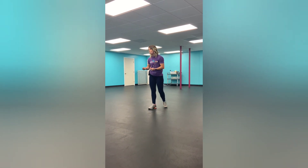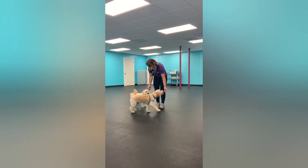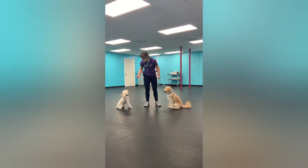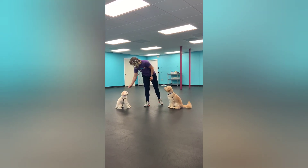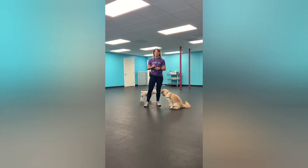We're going to do a wait and take for the treat. Sit. Good. Sit. Good. Aussie, sit. Good. Wait. Take it. Very good. Wait. And take it. Good. So these guys did pretty good in group. I'm going to go ahead and let them play around a little bit and then we'll get right back into training.